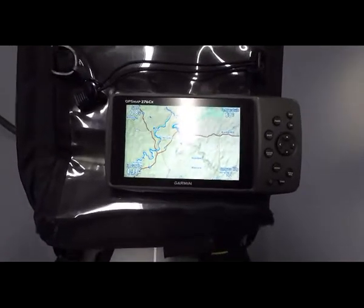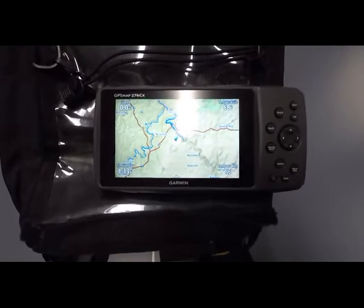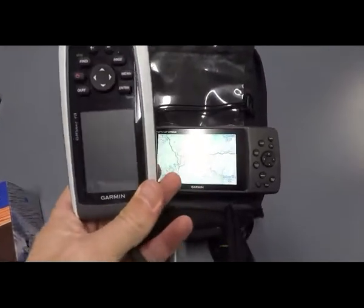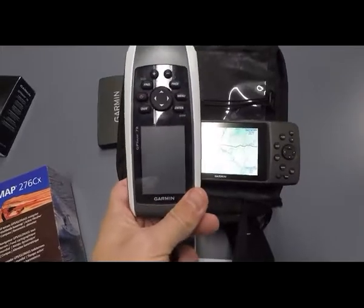That really just helps with what I call situational awareness while riding, rather than trying to focus on this tiny screen bouncing around on my handlebars, especially at a much lower resolution quality image.